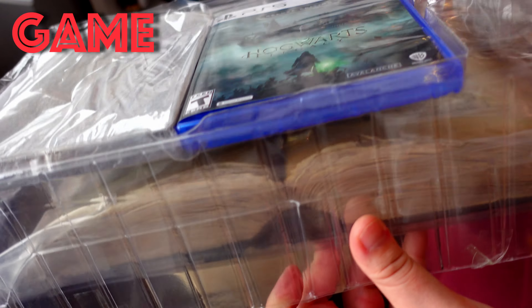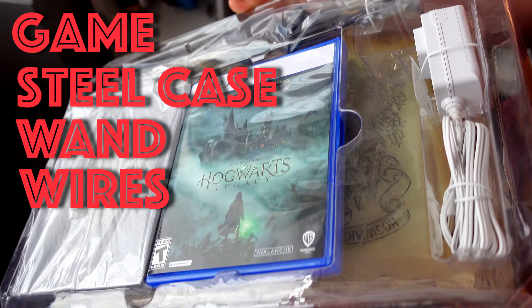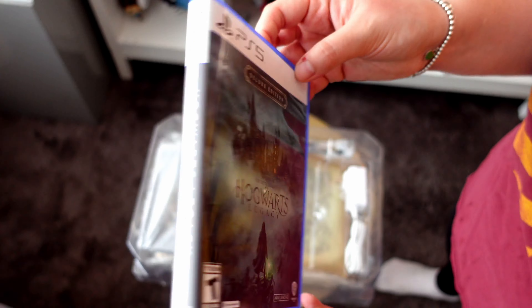Taking it out of the box now, we have the game, the steel case, the wand, some wires, and the book. We got the Collector's Edition for the PlayStation 5, and here it is.